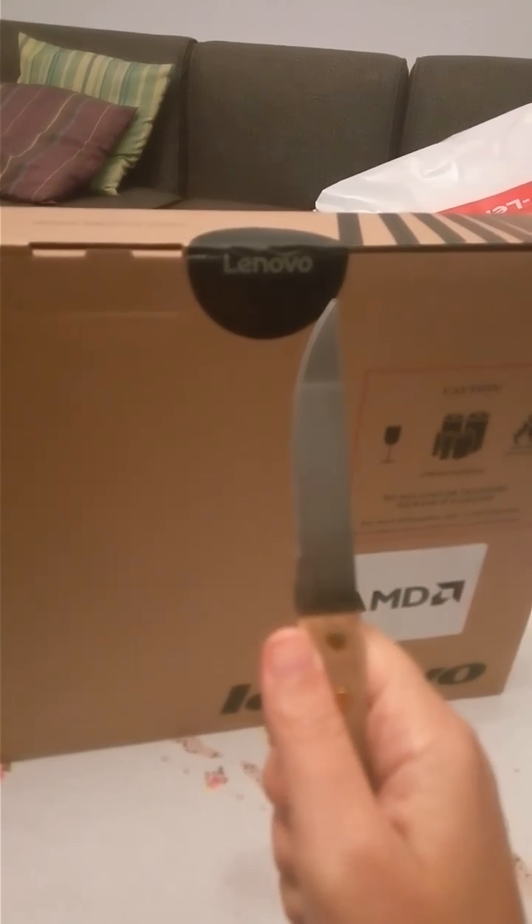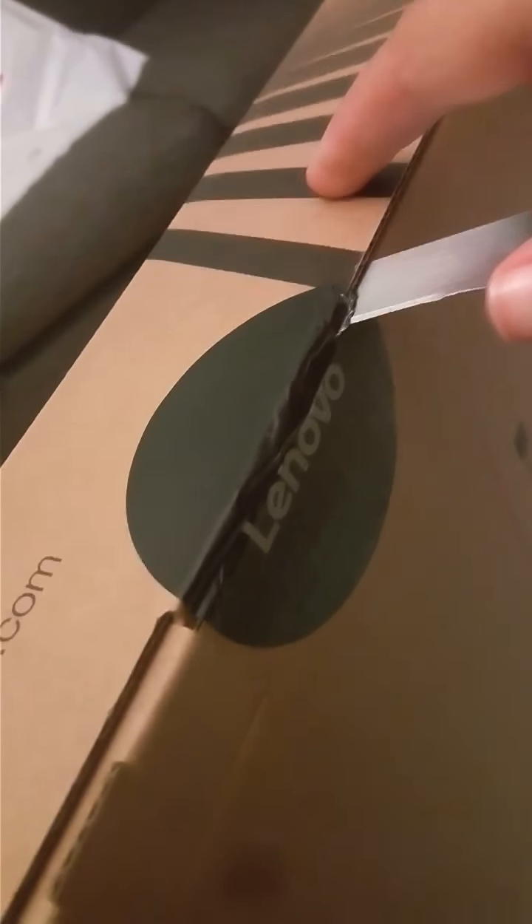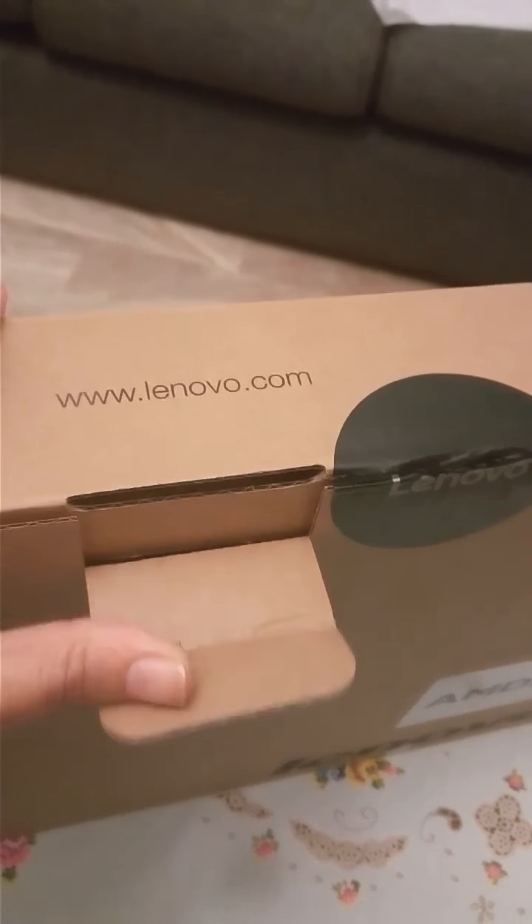Lenovo unboxing — my new laptop. We need a good knife. Ready, go! There you are. I must drag it outside. As we can see, it says Windows 10.